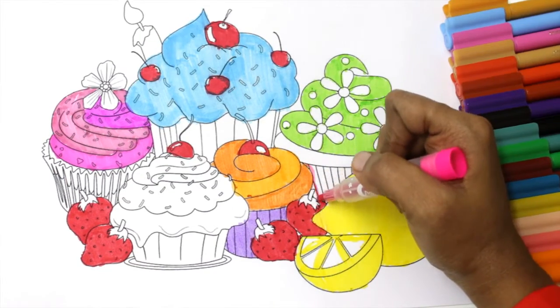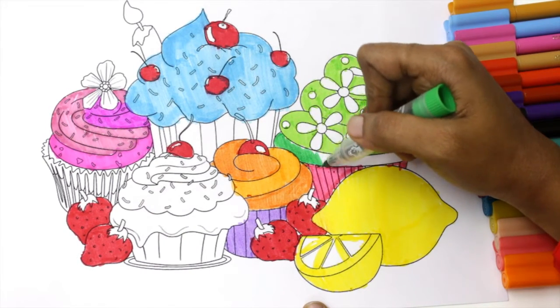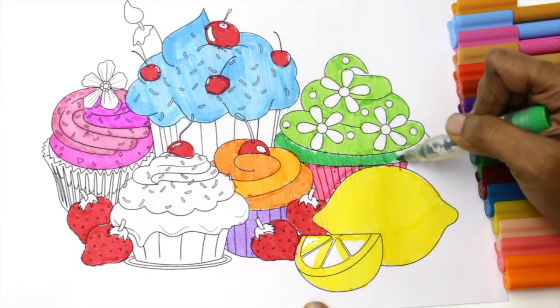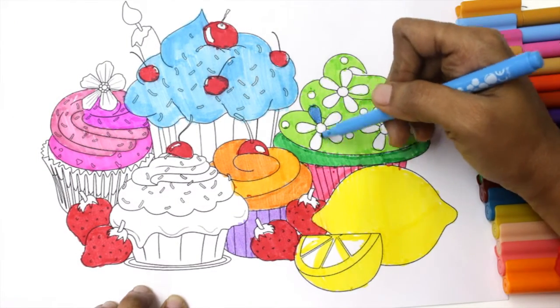The itsy-bitsy spider went up the spout. Down came the rain and washed the spider out. Out came the sun and dried up all the rain, and the itsy-bitsy spider went up the spout again.